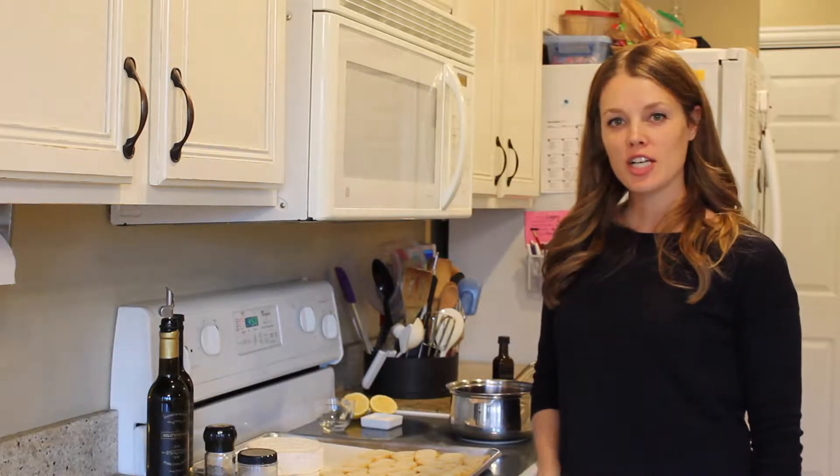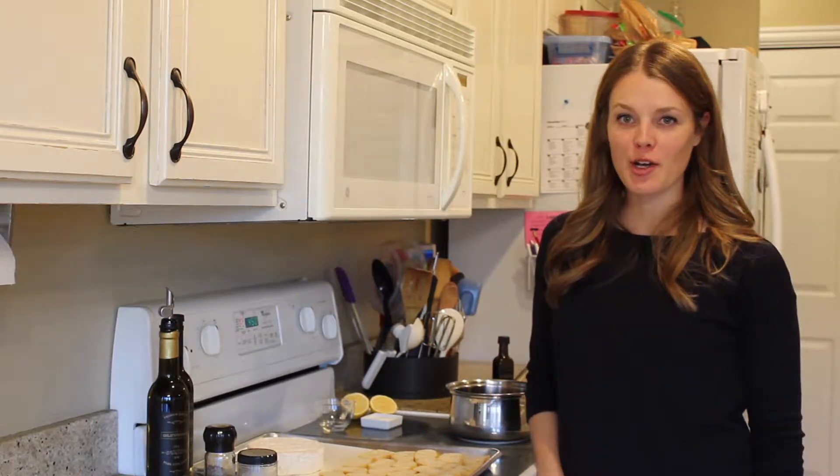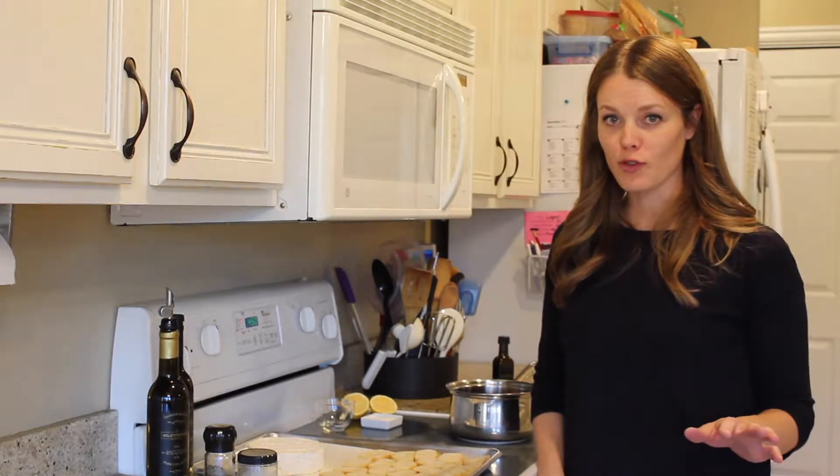Sunny here from Oil and Vinegar Junction. Our recipe for the week is an awesome baked brie with a homemade cherry jam to go on top of it. This is a perfect one for the holidays — the cherry flavor is fabulous for that.